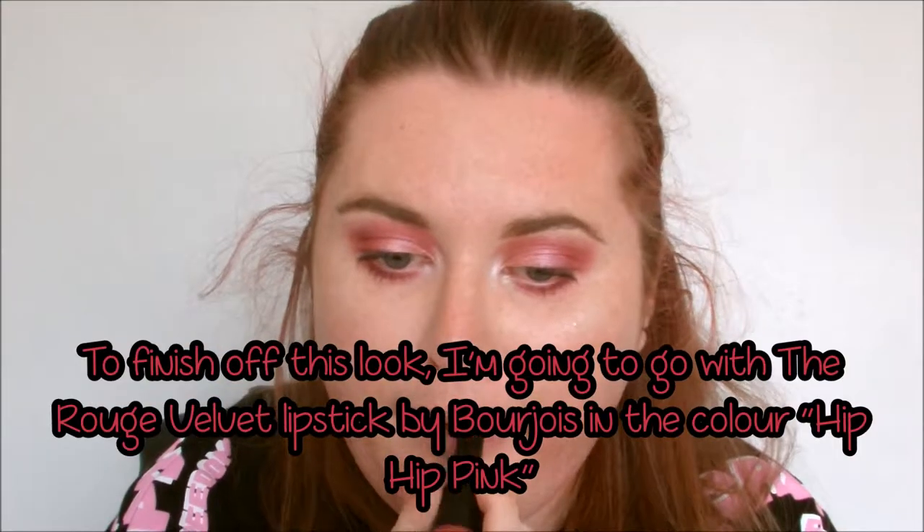To finish off this look, I'm applying Bourjois' Rouge Velvet Lipstick in Hip Hip Pink. I'm taking my time with applying this, making sure to get my cupid's bow nicely defined and making sure that I have nice, neat edges.